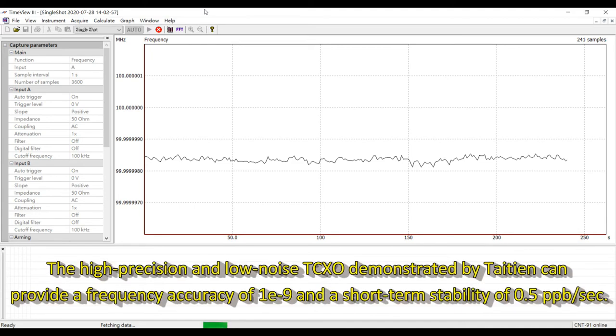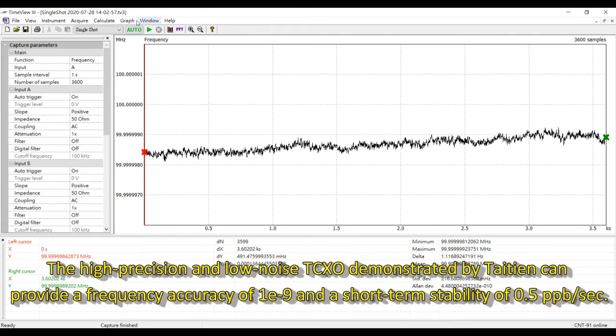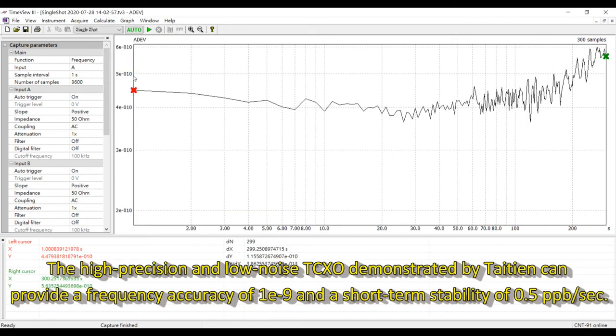The high-precision and low-noise TCXO demonstrated by Titan can provide a frequency accuracy of 1E-9 and a short-term stability of 0.5 ppb per second.